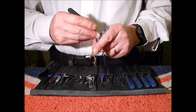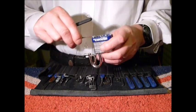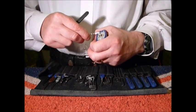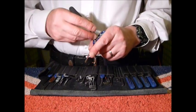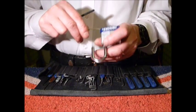So to the back - there you go, open in seconds. Locked back up again, very light tension, and picked open again.